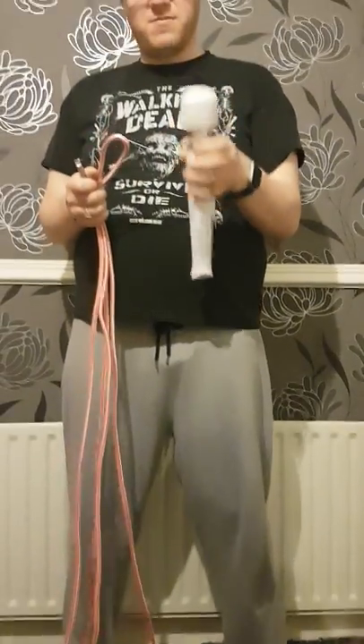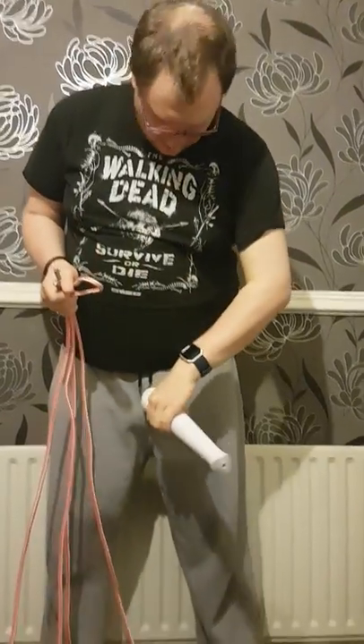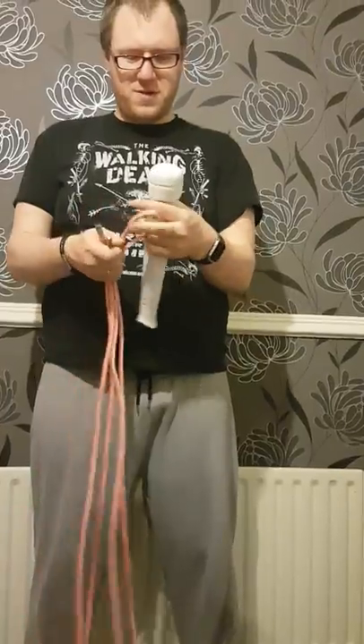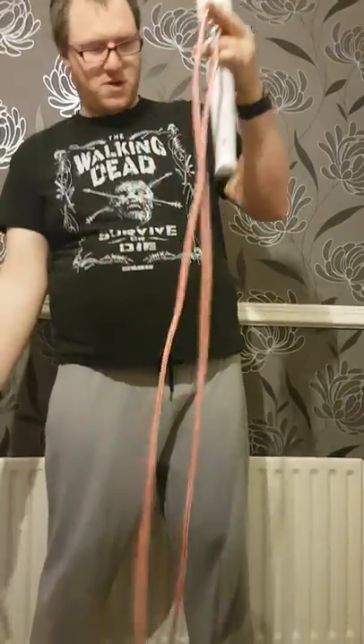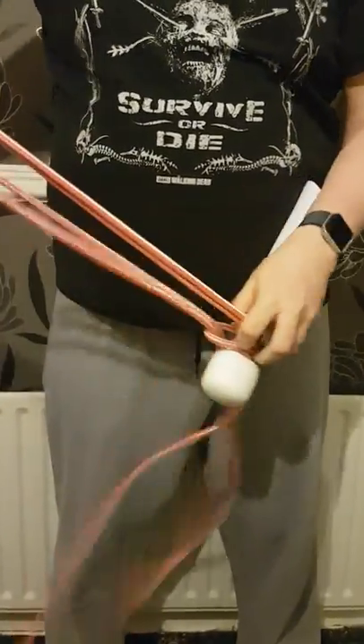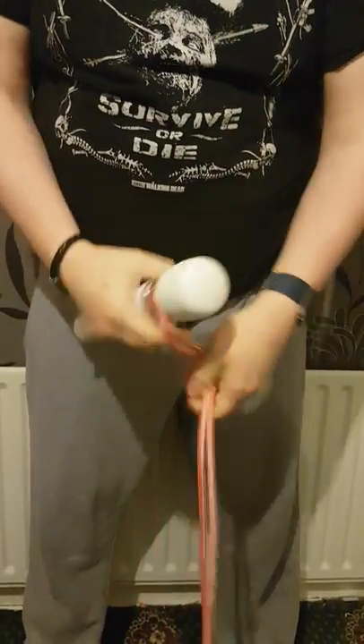I'm going to show you a simple tie — how to connect the wand to either ladies parts or males parts. So basically, take your rope in half, put a lark's head round the middle, and then pull that tight.